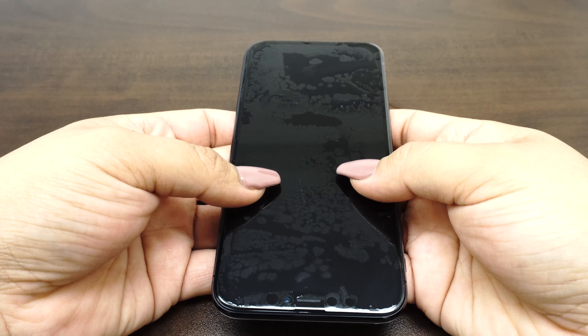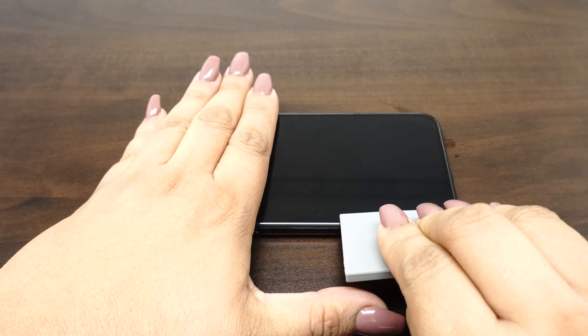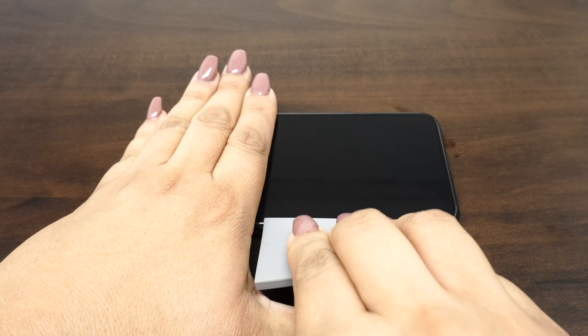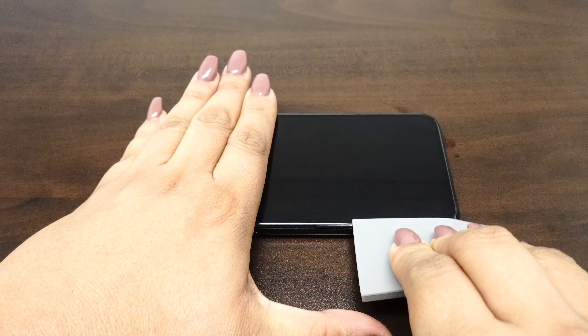As the liquid is removed, it will become more difficult to maneuver the screen protector. For devices with curved screens, you will need to follow the curve of the screen to get the liquid out, like so. Hold down the edges to make sure the screen is aligned correctly all around the device.